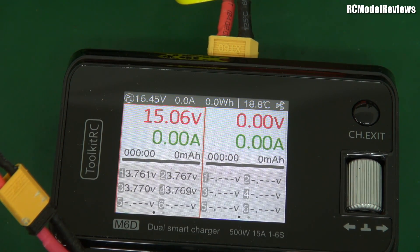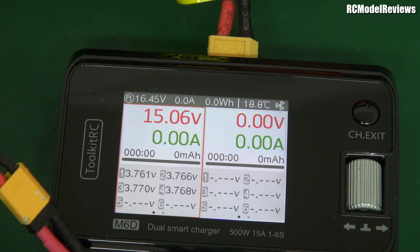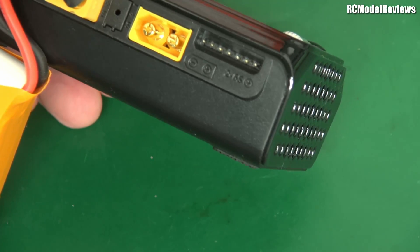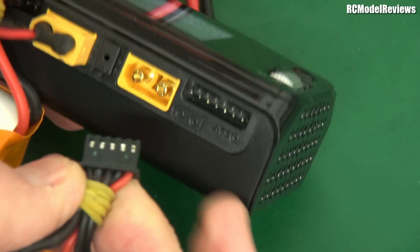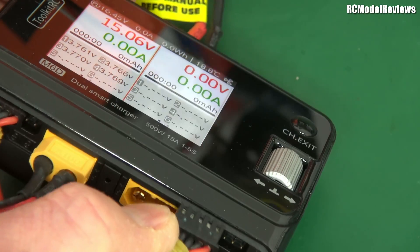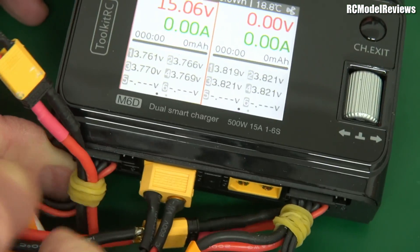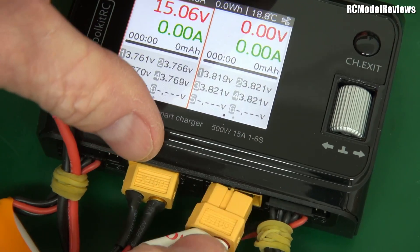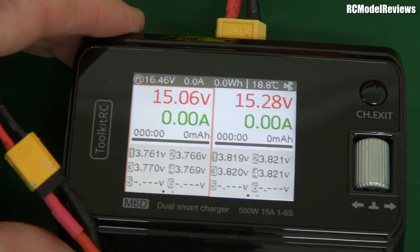Now I've got another battery here. Let's put this on the other channel. Likewise, see if we can get that to charge at the same time. Plug in the balance connector, and then plug in the main battery port here. So now we've got two channels operative and these batteries are in a similar state of charge.